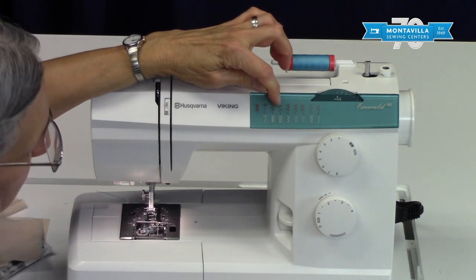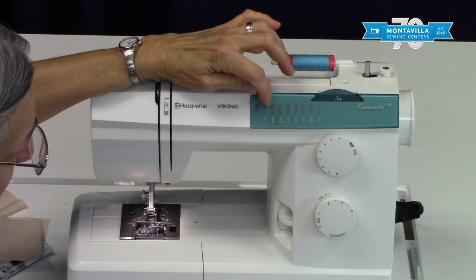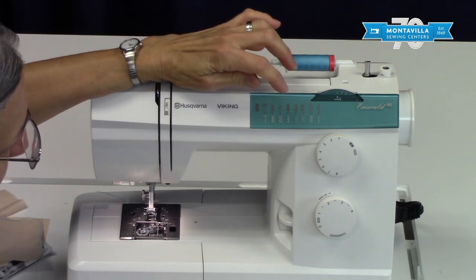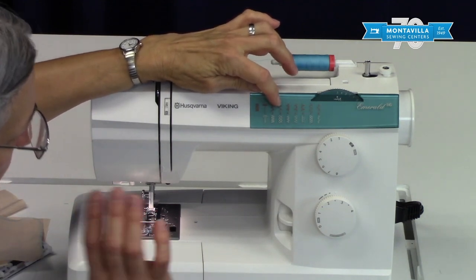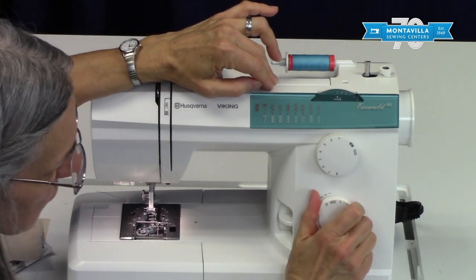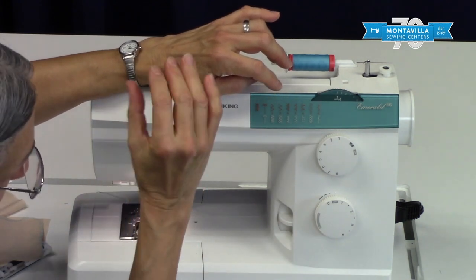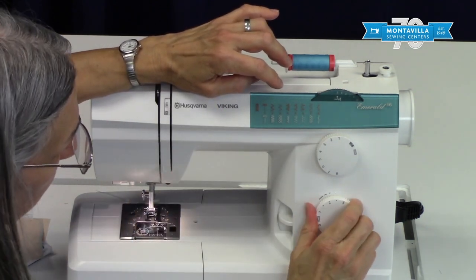Stitch number three is a three-step zigzag, which can be useful for overcasting. It's not quite as efficient as the regular zigzag but it makes a nice flat edge. This is also a good one if you shorten your stitch length — you can use the three-step zigzag for mending. For a hole in some fabric, you can seal those edges really well that way.